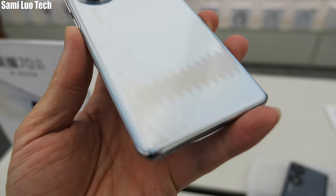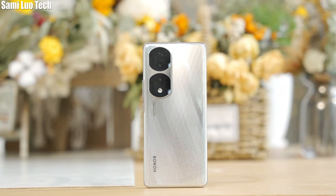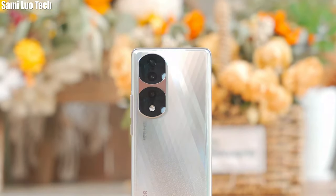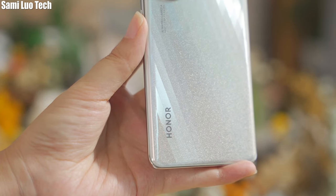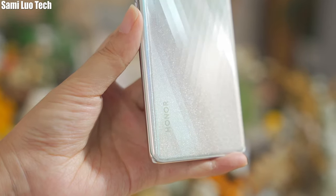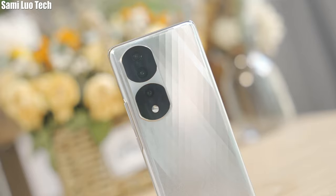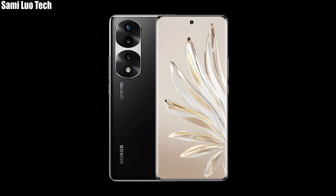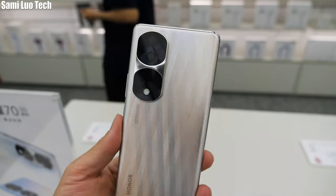Going to the Honor 70 Pro, this is the main thing I'm going to talk about today. First, about the color. One of the stylish colors is the Crystal Silver, which adopts a diamond pattern design. If we take a closer look, they even embedded numerous particles inside, just like a sky of stars — feels shiny and fashionable. Do you like this color or prefer more mature colors like the Midnight Black, Emerald Green, or Frosted Gold? Let me know in the comments section.